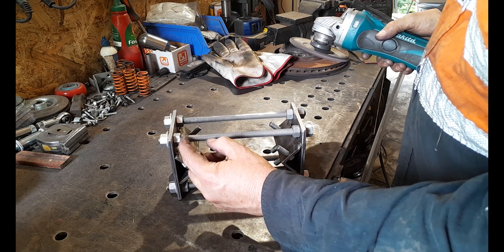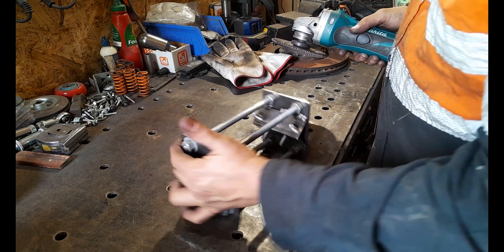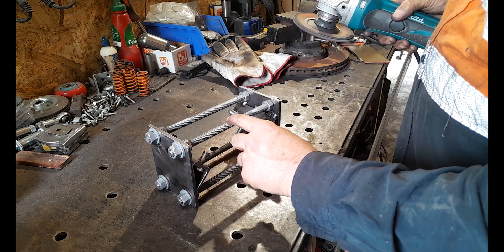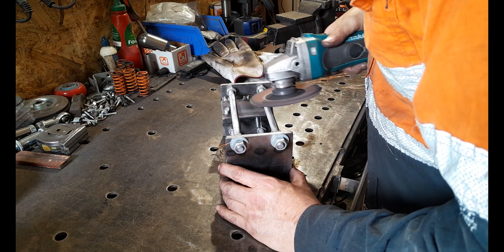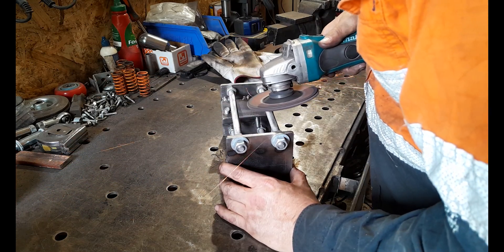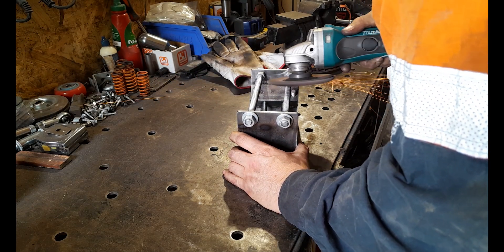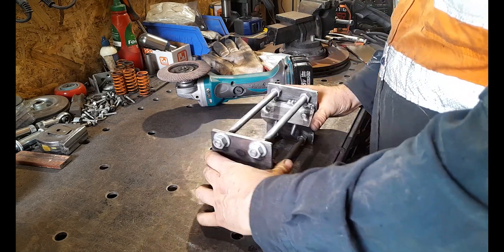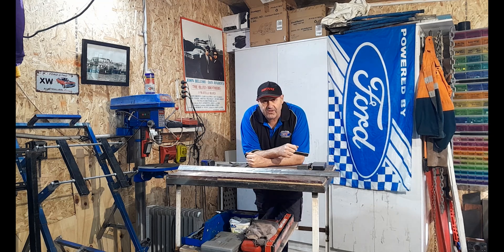Don't go too close to your nuts — there's already plenty of adjustment with the trolley rails as they are. Don't go all the way to your nuts; you might need more adjustment later. You're just flattening the threads, that's all. And that is your lot for today — until I see you in the next tutorial, stay safe, stay healthy, and take it easy out there.